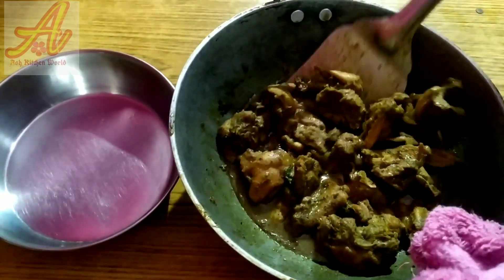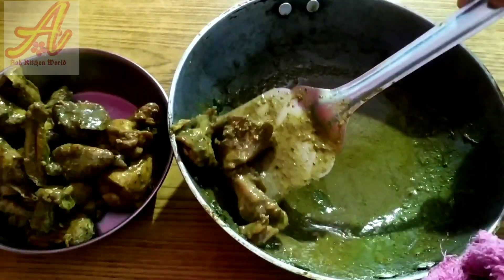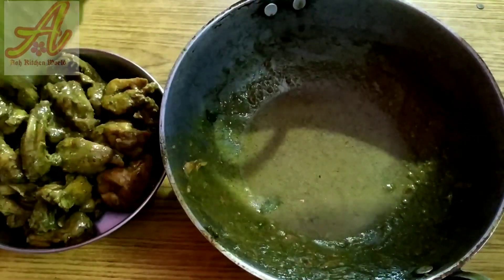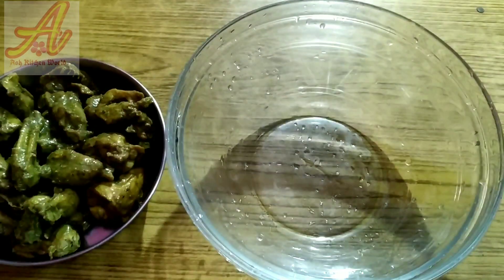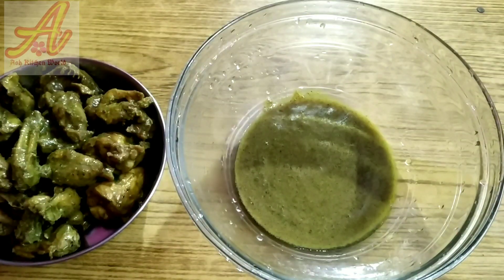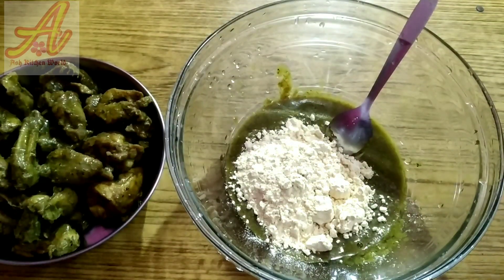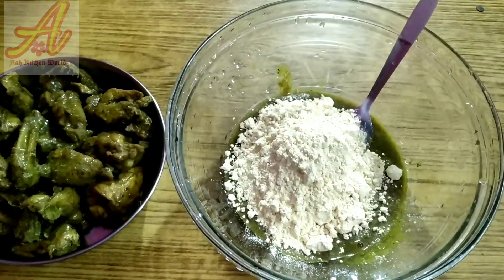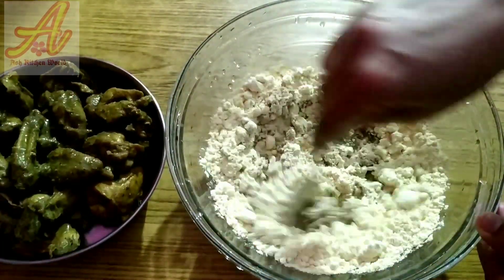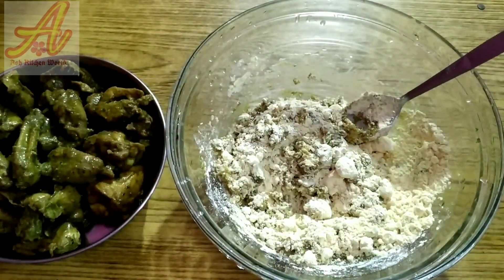We will add the gravy in a separate bowl, then add a batter. We will add the flavour mix in a bowl as well and add a little fire.